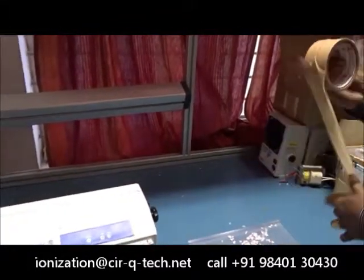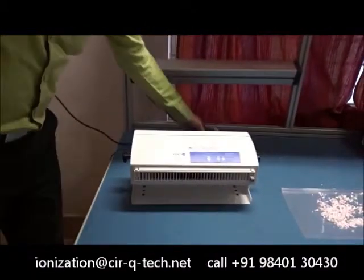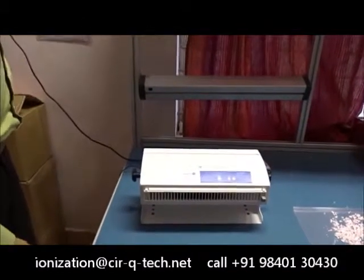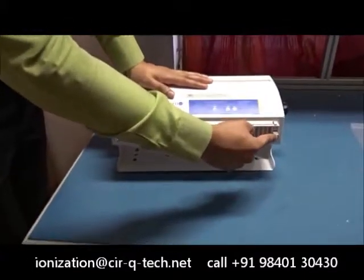Now I would like to cover just one or two last points. We would like to show you how easy it is to service the unit in the rare case that you might find something wrong on the field. The cleaning is now very simple with the blower — you just have a push button mechanism, and just by pushing the button, you can make sure that all the emitter points are cleaned.